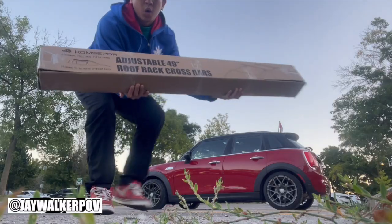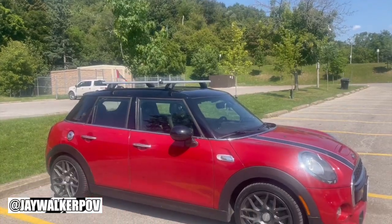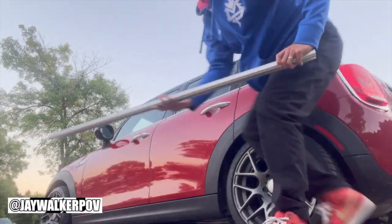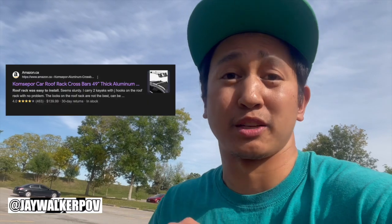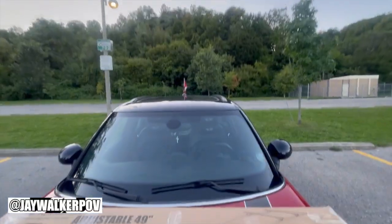Welcome to another how-to video from Jaywalker POV. This time for the ComSupport Adjustable 49-inch Roof Rack Cross Bars for cars with raised side rails without a gap. For this particular video, we'll be installing them on my 2015 Mini Cooper S Model. You can find this product on Amazon or on a website I'll post in the description below, but I luckily found this one on a Facebook Marketplace posting. Let's get to it.